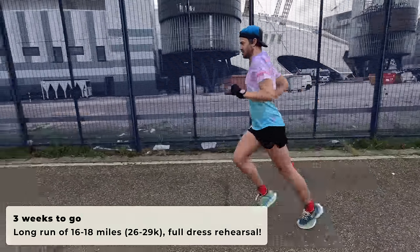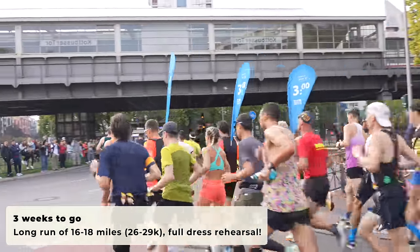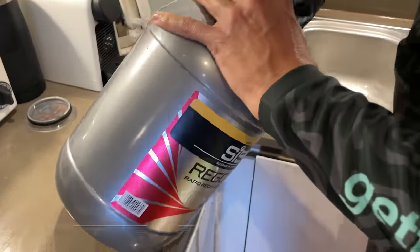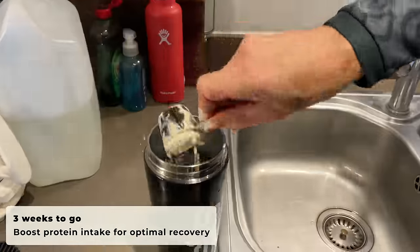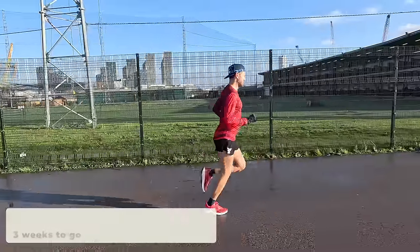Your long run this week is still going to be fairly long — around about 16 to 18 miles for a lot of people — and it's a final chance to practice in your race day kit and with your race day nutrition as well, to make sure they're completely dialed in so you can be feeling really confident. You also want to have a quick look at your nutrition now, just making sure you're getting some good protein sources in there to help with recovery and help our muscles repair.